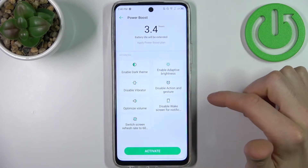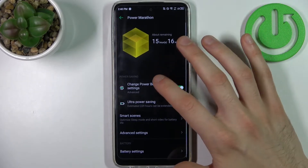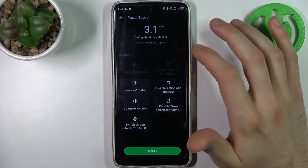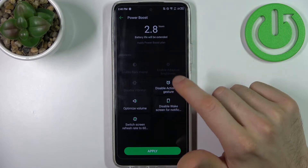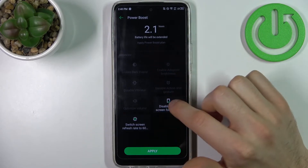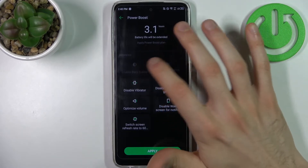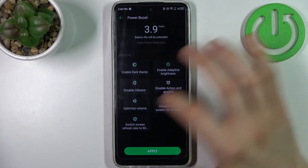Tap Activate and it enables. You can also change some of its settings: you can enable or disable dark theme, enable or disable adaptive brightness, disable vibration, disable action and gesture, optimize volume, disable wake-up screen for notifications, and switch the screen refresh rate to 60. You can enable or disable these features to optimize your battery.